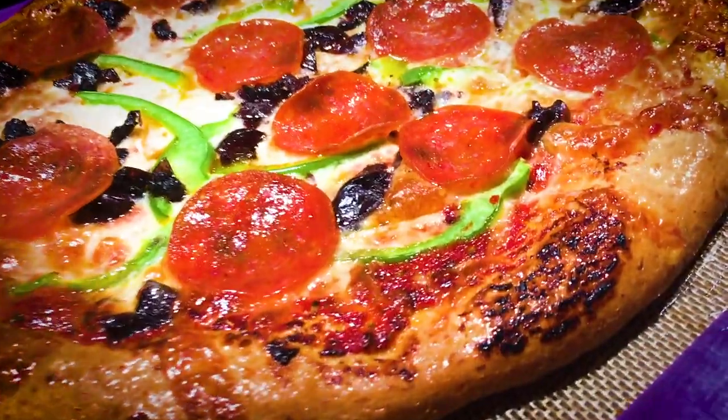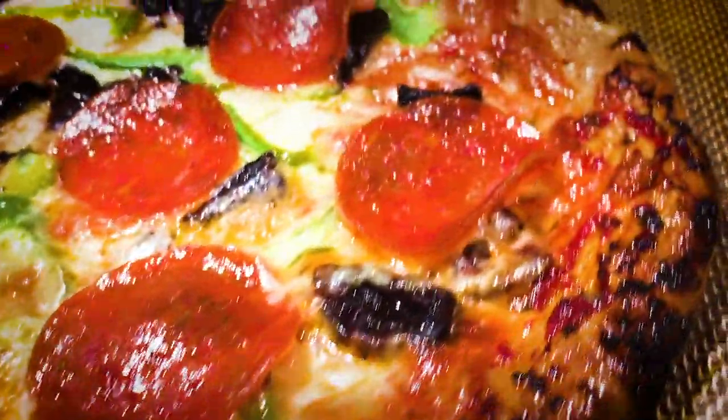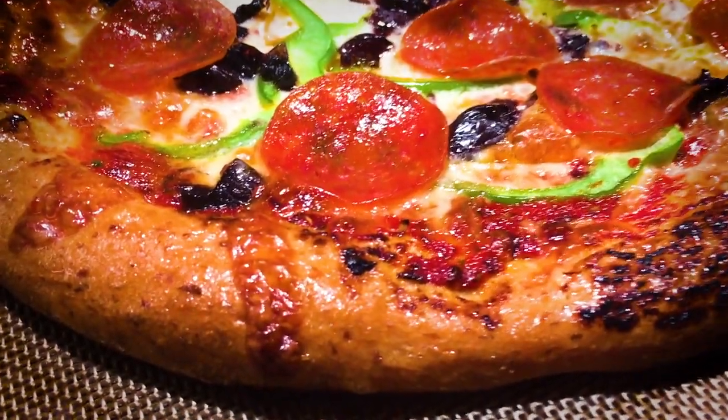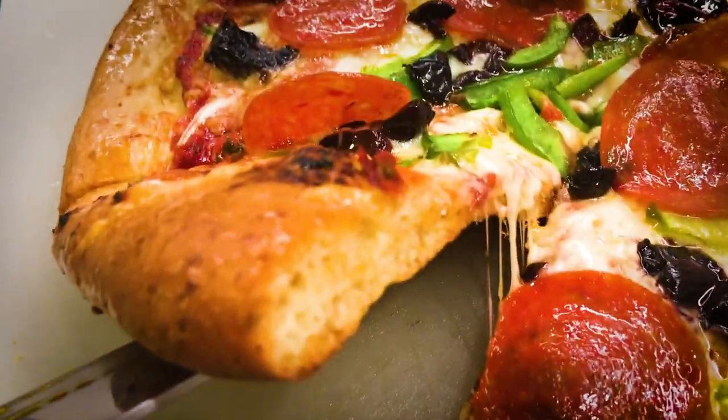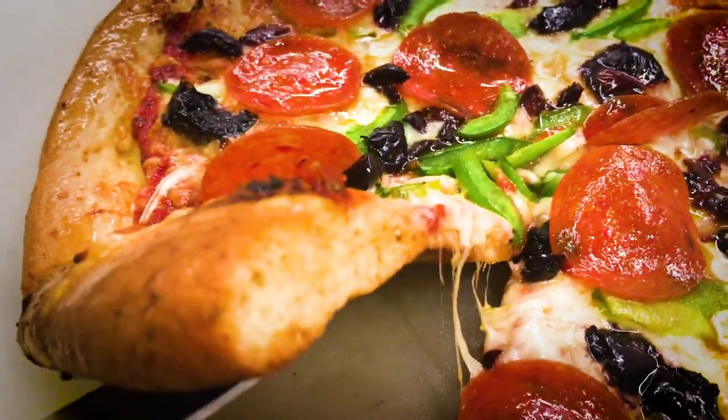Hi guys, we'd like to share with you an amazing New York style real keto pizza. Pizza night is back! We're so excited. Just fresh out of the oven, it's amazing, so delicious. You are gonna love it. The crust is crunchy — listen to that. It smells really good. You're not gonna believe it. It's a great recipe, it really is so delicious. You guys have to make this, you guys have to try this.